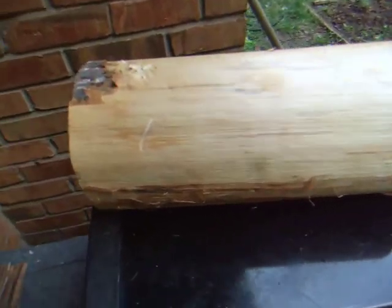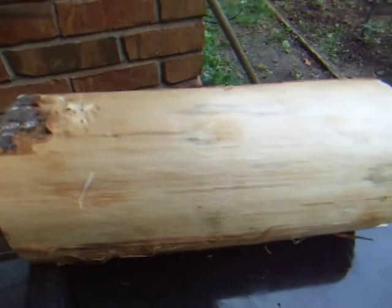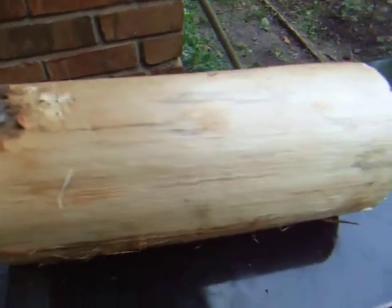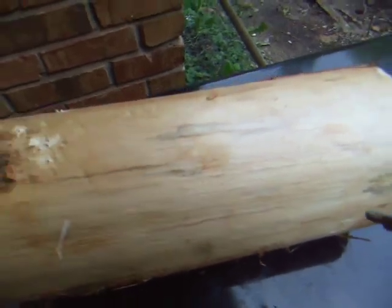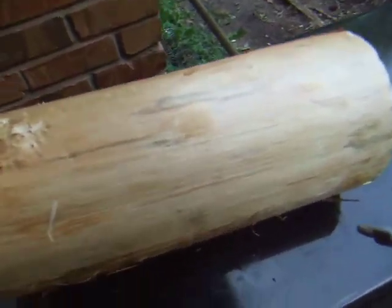I could smooth that out with some sandpaper, put the belt sander to it. I've also got a bunch of knives, cutting knives, and that sort of thing. Give me some ideas, people.